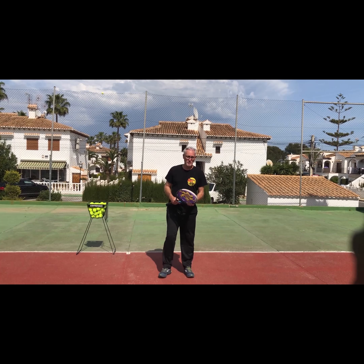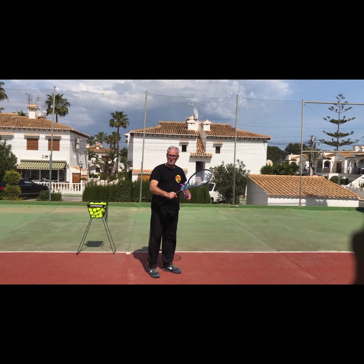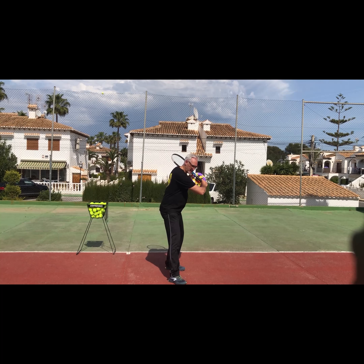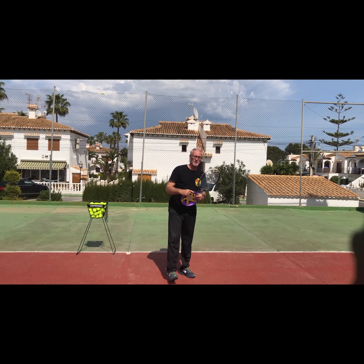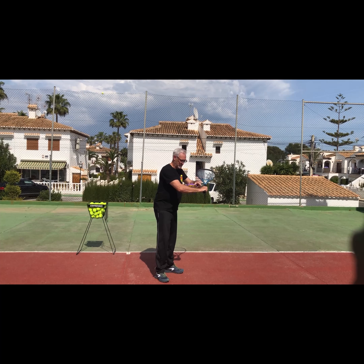The first point, which will be the most important part, is the position of the hand. In the slice movement, I start here, I go down and sideward. In the frisbee, I go here and I go up and forward.